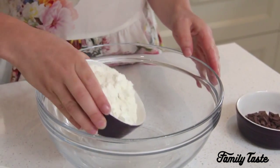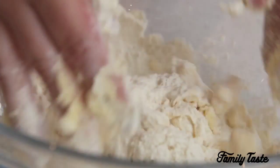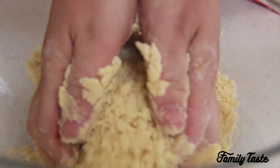In a bowl add in the flour, caster sugar and butter, and using your fingertips rub until the mixture looks like breadcrumbs. Preheat the oven to 180 degrees or 160 degrees fan. Next add in your chocolate chips, gather the mixture together and knead lightly.